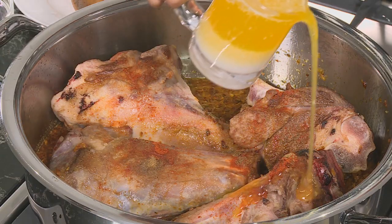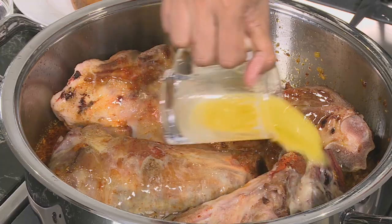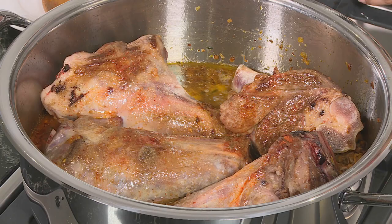Pour melted butter over the shanks. I'm going to let the oven do the rest — roast in a hot oven at 180 degrees Celsius for about an hour and 45 minutes. While the lamb is roasting, let's start with the palau.